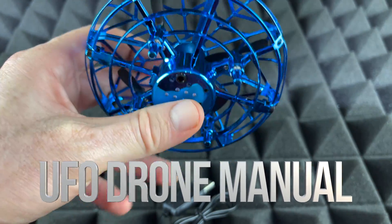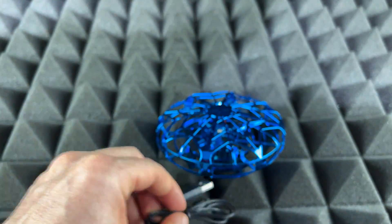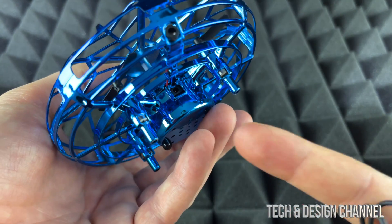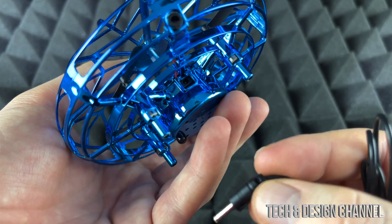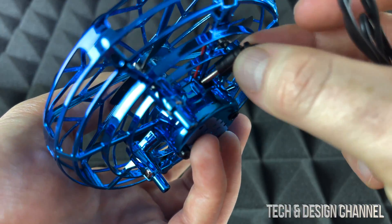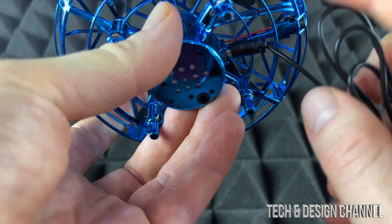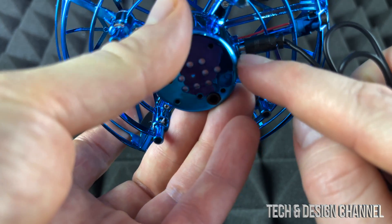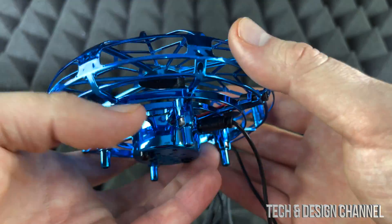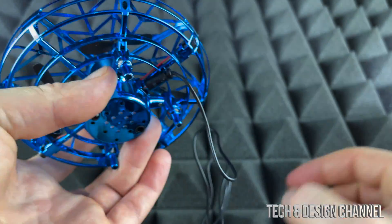Before we get started with this, we're going to have to charge it up. The first step is to hook it up to our drone. On the bottom you will notice the charging port — that's where we charge it. Hook it in there. This whole drone is very delicate, so make sure not to put too much pressure, but it should fit in almost all the way.